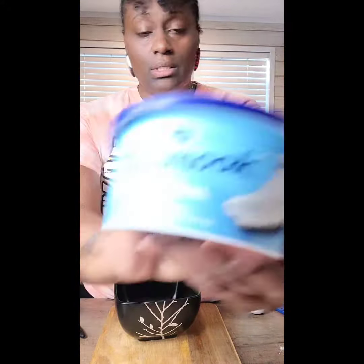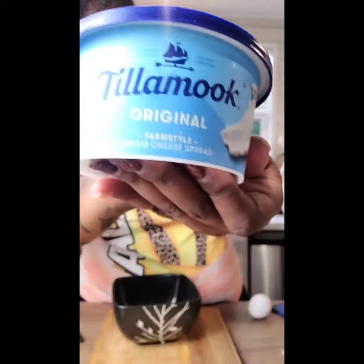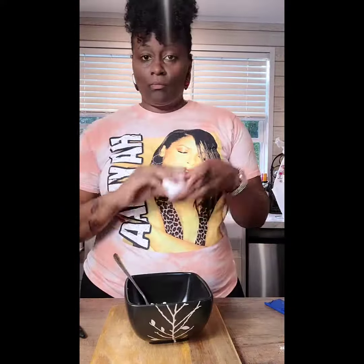Okay y'all, so somebody sent me a recipe for some chicken lollipops, and y'all know that I had to get into it. I'm gonna make the dredge — whatever you call it — to put on the chicken before I put it in the flour.